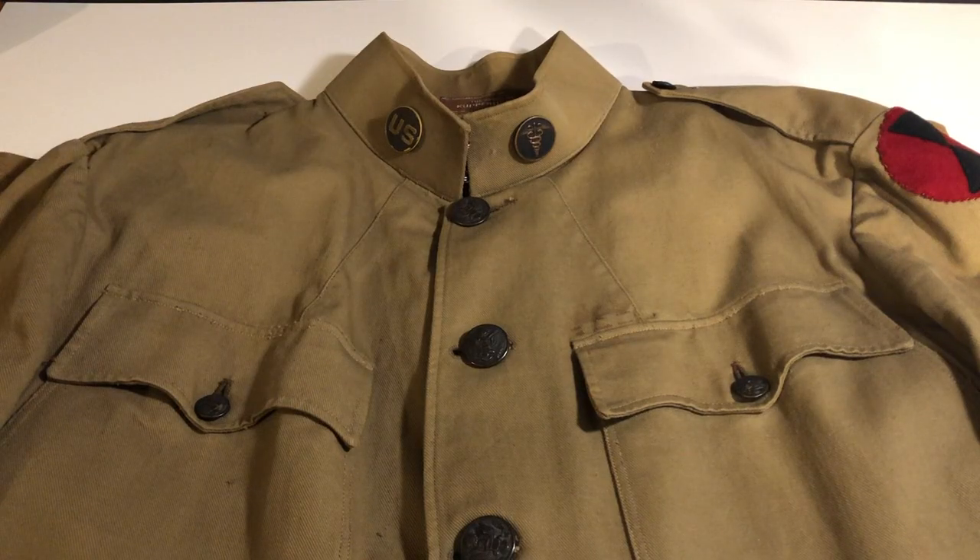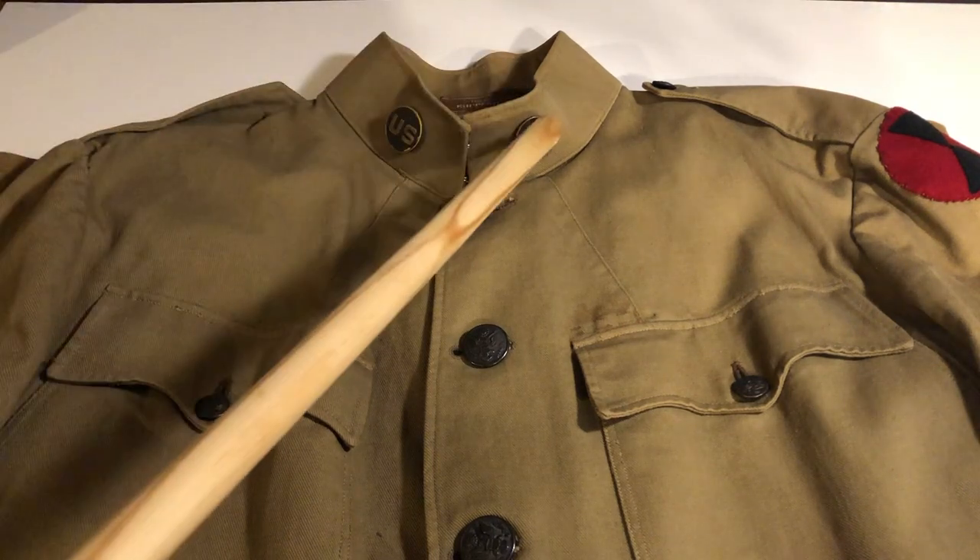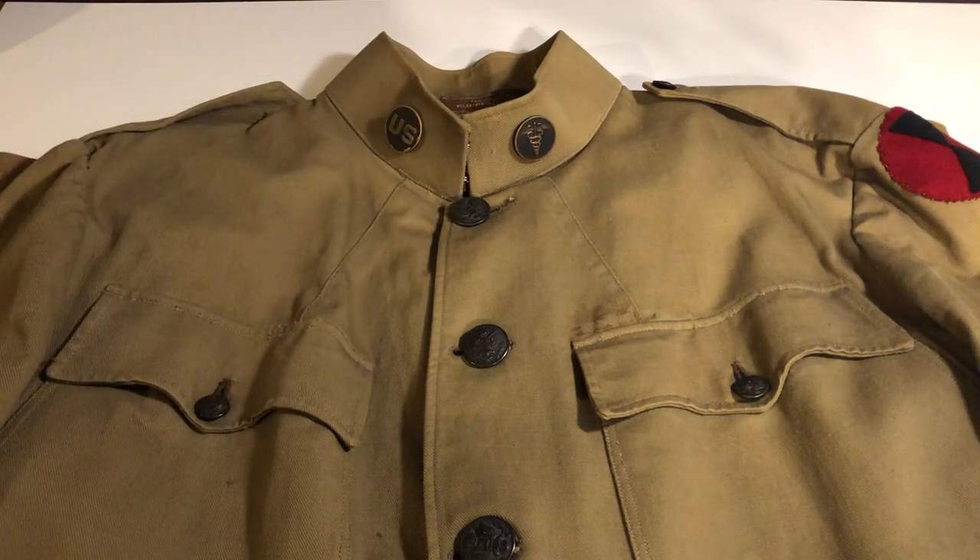The first insignia we're going to look at are the collar discs. Regulation dictated that on the right side of the collar, a U.S. disc was to be worn, and on the left side, a disc which showed which branch within the army the soldier was a part of. On this particular uniform, you can see the soldier was a member of the medical corps. Some other examples are artillerymen, tank corps, chemical corps, or infantry. These discs also often had regimental numbers or company letters incorporated into the designs.